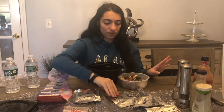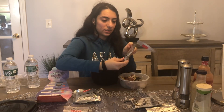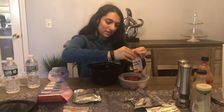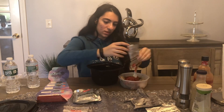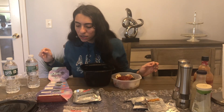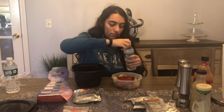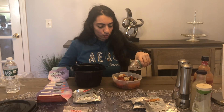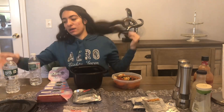Now I'm putting in the last ingredient — the tomato sauce. Good enough. Next we're going to add the water. There's a maximum fill line here, so we put the water up to that line.